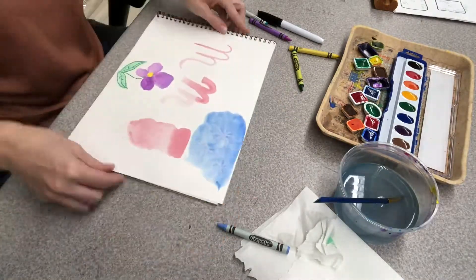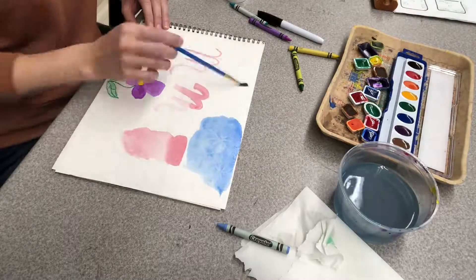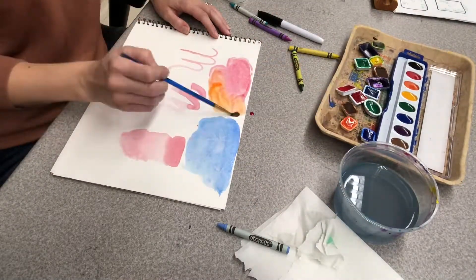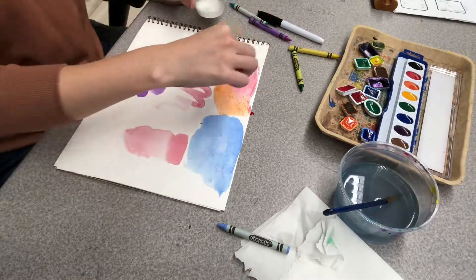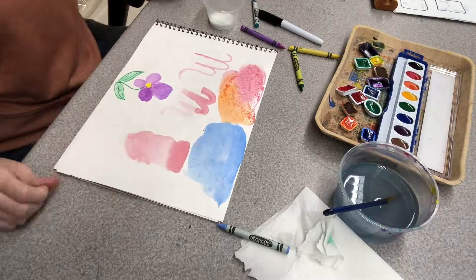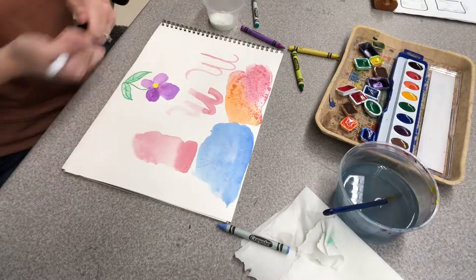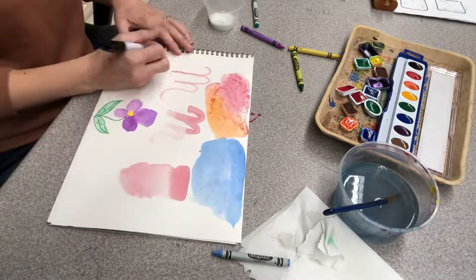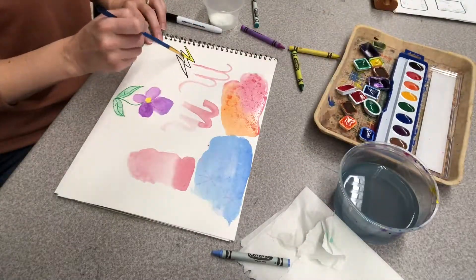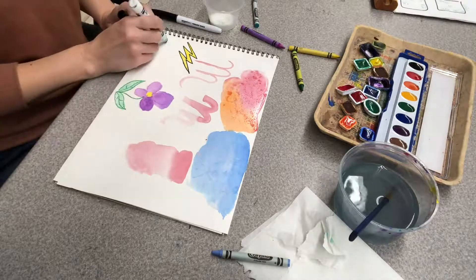The next technique is a chemical reaction between watercolor and salt. If you have a nice watery watercolor on your paper and you dab a little bit of salt on top, it makes a nice reaction where the salt absorbs the water. Once it's dry, you'll see what it looks like.